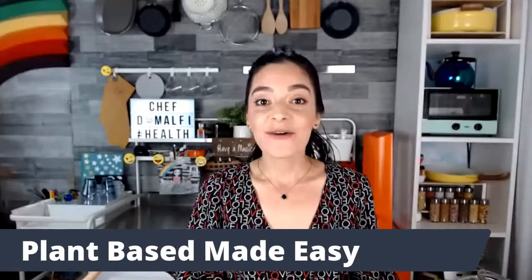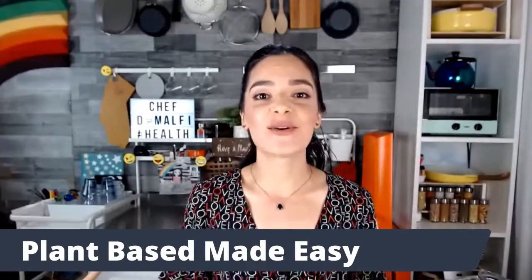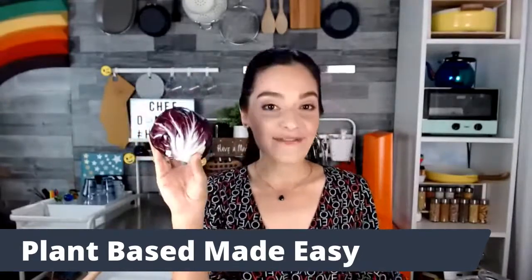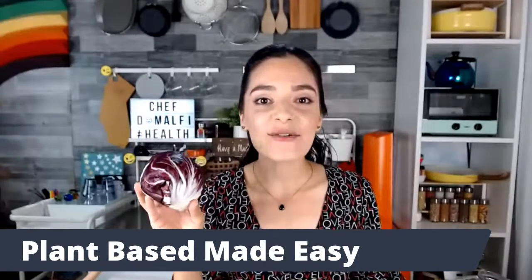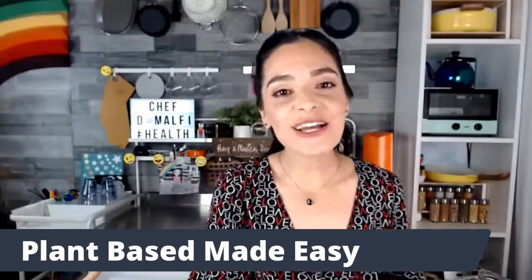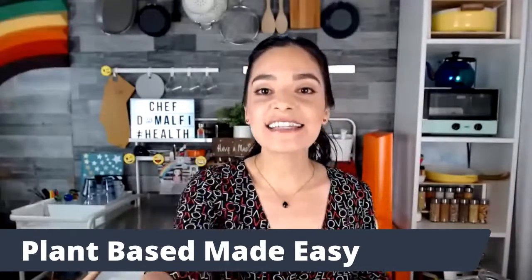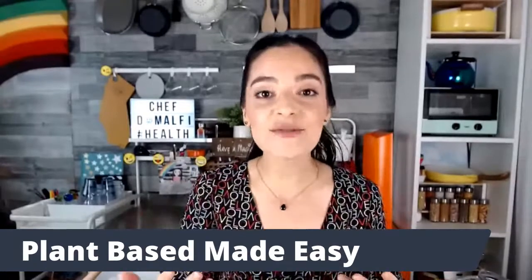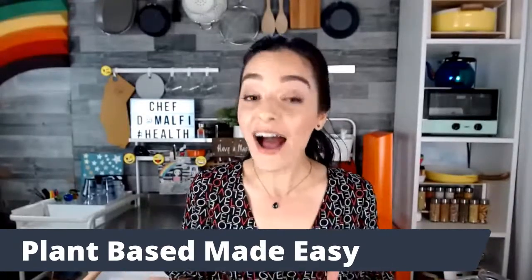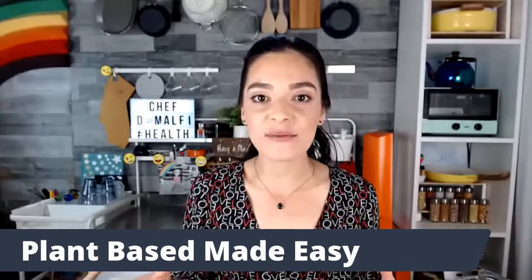Today we have something really special. We are going to be making a seasonal vegetable, one of my favorites — the Italian mighty radicchio. This is an intimidating vegetable. If you have any questions as we are cooking, just write them in the comment box. I want to help you understand that you can feel competent and confident in the kitchen with just a few easy ingredients and recipes under your belt.